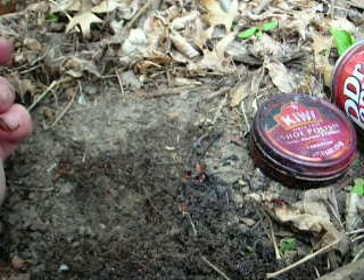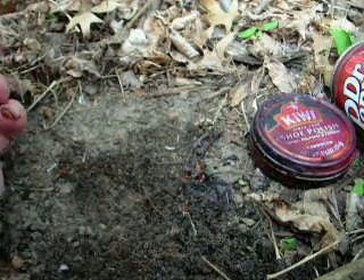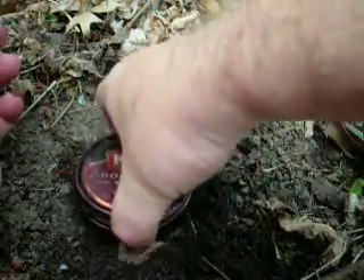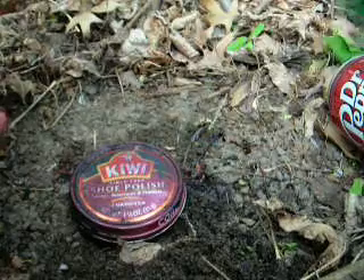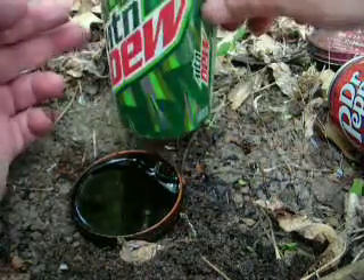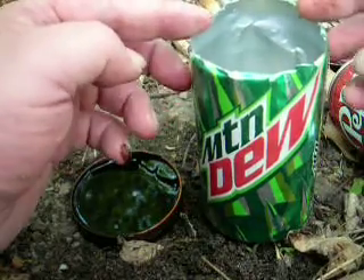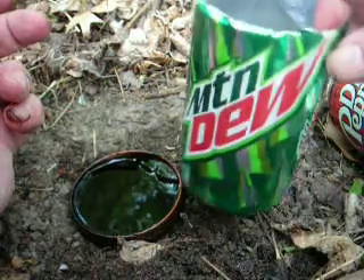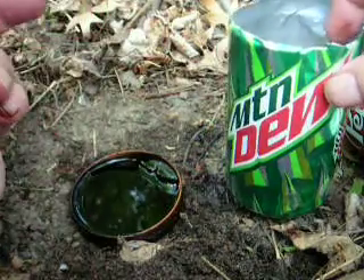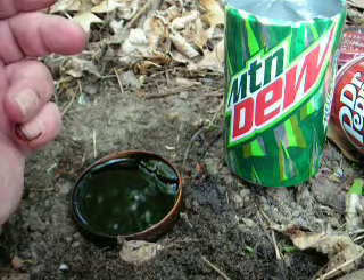We were talking the other day about another means of cooking — another way to boil water. That is, just regular old-fashioned Kiwi shoe polish. When you cook with shoe polish at an elevation of 1,200 feet above sea level, you can get one cup of water to boil in five minutes. But the problem with using a 12-ounce can to boil your cup of water in is the can has a tendency to tip itself over. You're better off using the shoe polish for changing the color of your arrow shaft or starting other fires.